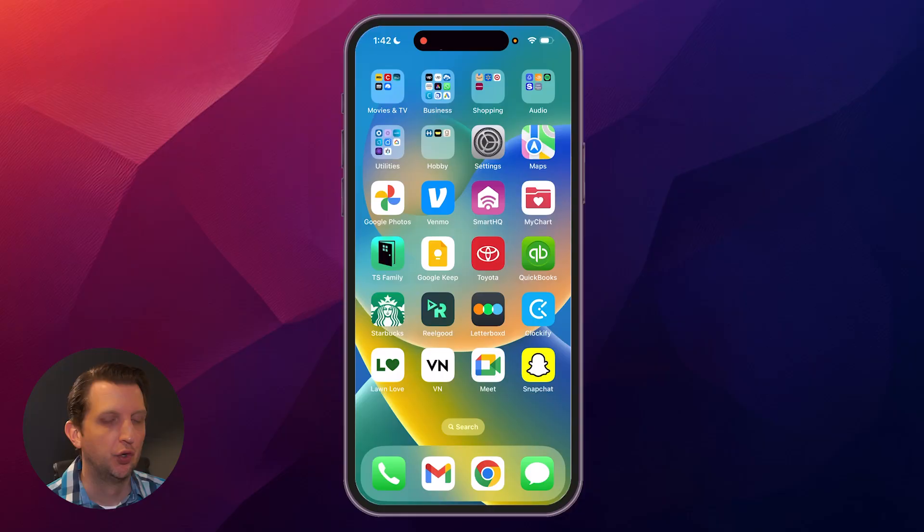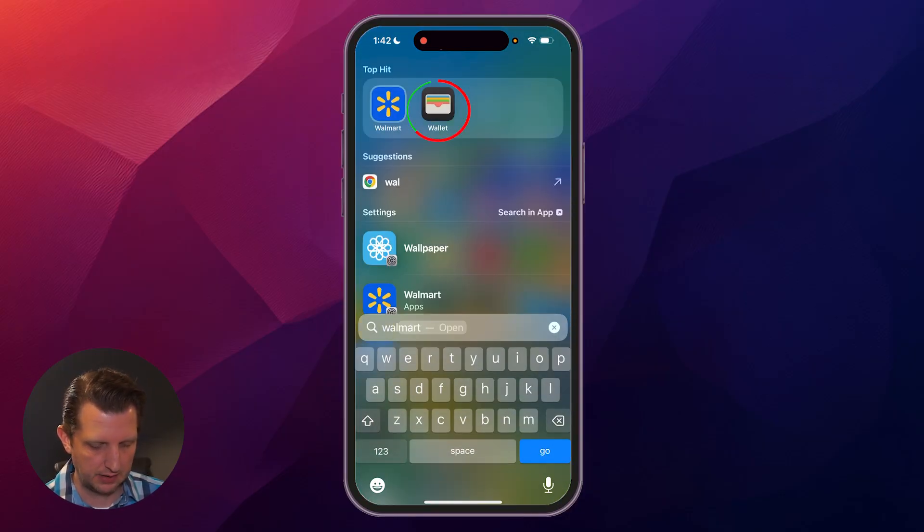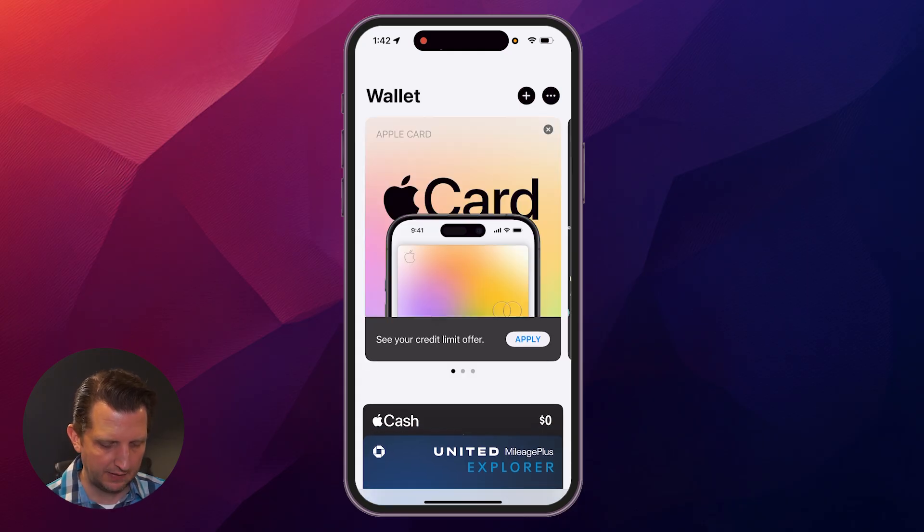Today I'm going to be showing you everything you need to know about how to use Apple Pay on your iPhone. We're going to start by opening our Wallet app — just search down here for Wallet and open that up. This is where a lot of your different cards, memberships, and everything like that are stored.